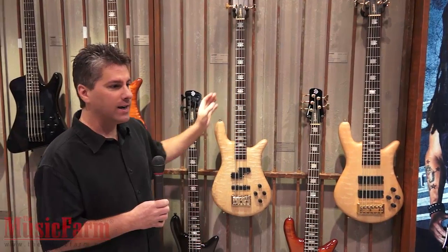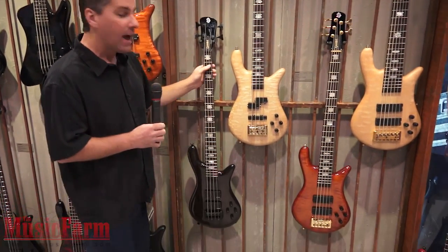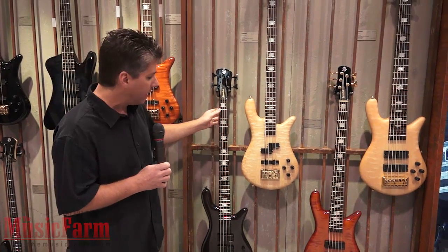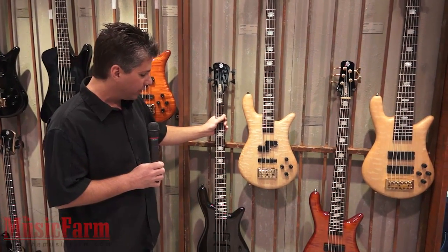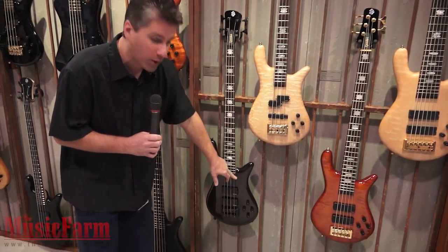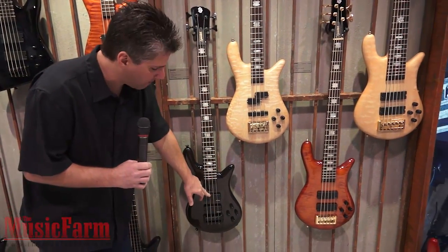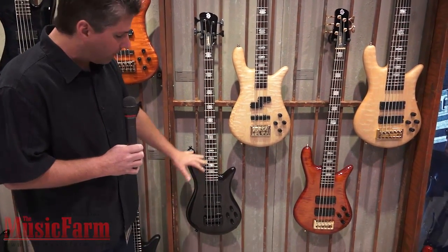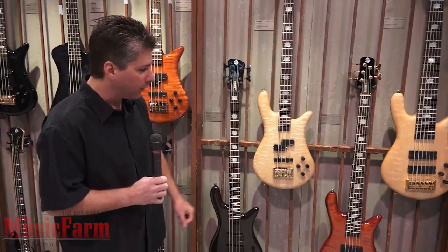We start at $2,999 list. We also have a Rebop series celebrating a 10-year anniversary of a bolt-on bass in the Czech Republic shop. Deep inset Spector bolt-on design, passive humbuckers, an aluminum full-size Spector bridge. The aluminum sounds great with the bolt-on, so we use that configuration.